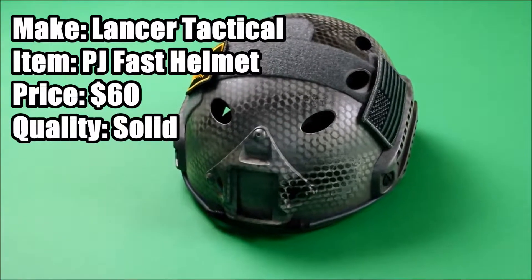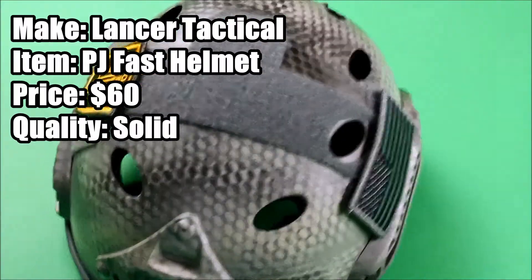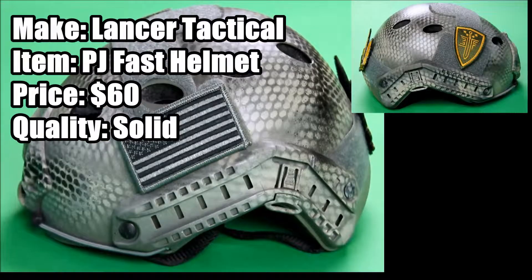Hey guys, today I have my review on my Lanster Tactical PJ Fast Helmet. It's a $60 helmet and it's really nice. It's constructed with a very durable, hard plastic, and I was surprised at how tough it was.